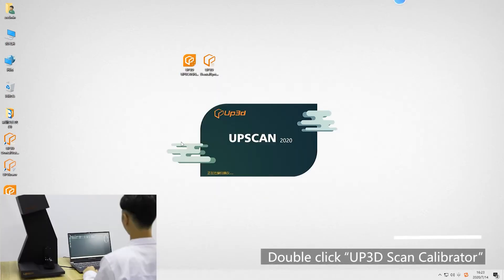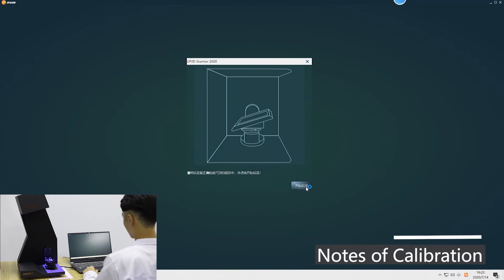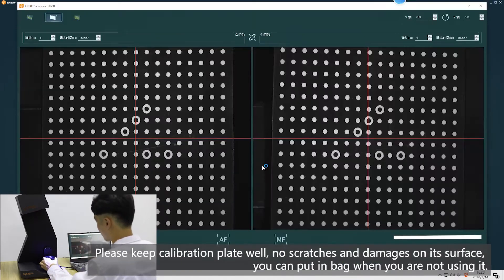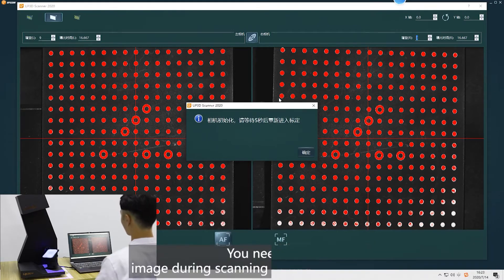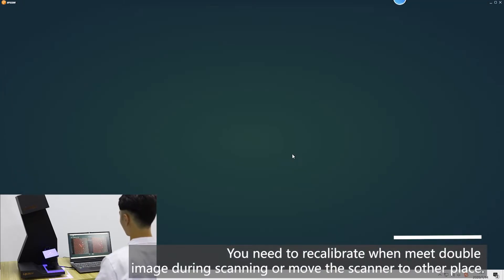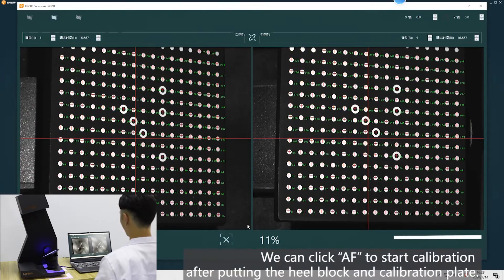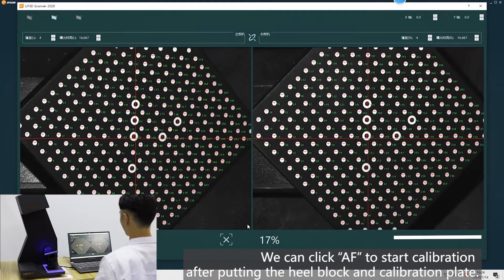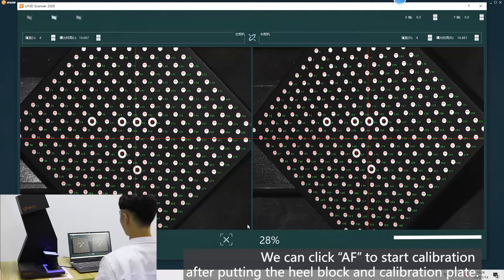Double click Op3D scan calibrator. Notes of calibration: please keep the calibration plate well — no scratches and damages on its surface. You can put it in a bag when not using it. You need to recalibrate when there is a double image during scanning, or when you move the scanner to another place. Click AF to start calibration after putting the heel block and calibration plate.